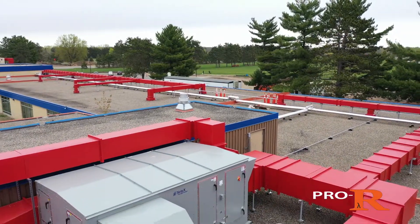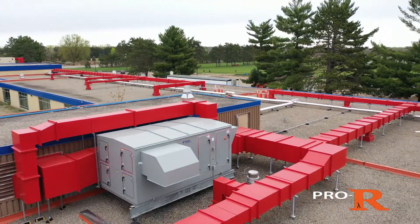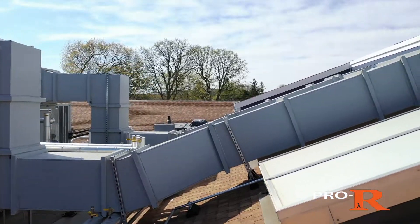Pro-R Rectangle is one of a variety of products in the Pro-R lineup that was born out of the need for a more durable, efficient, and easier to install duct.